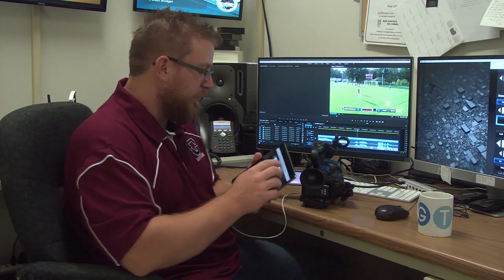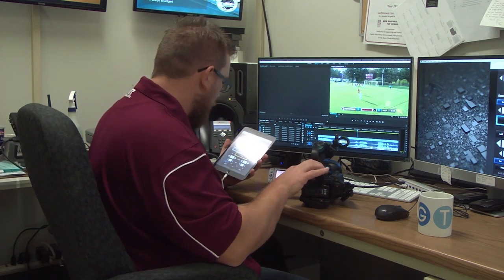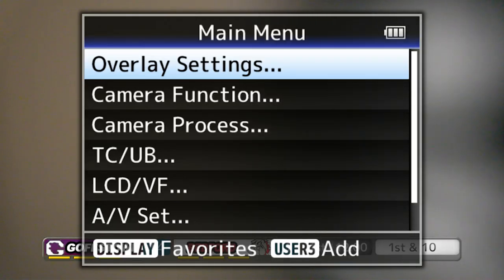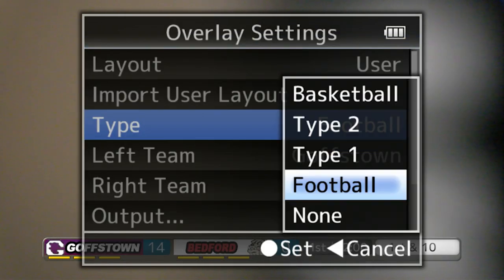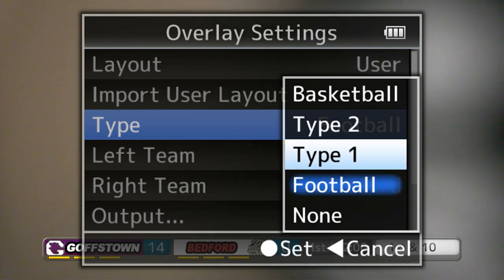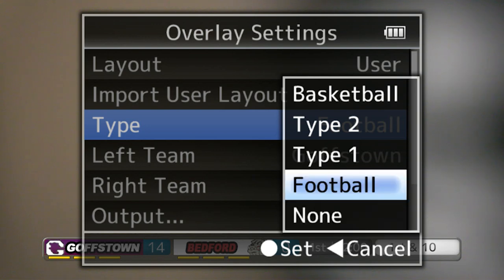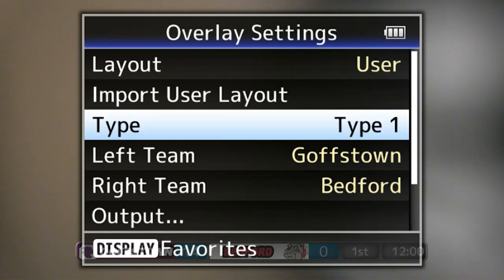This is really cool, and it isn't meant for just football — this is really for any sport. If we go in here to the other controls, there's football, there's basketball, and then there's a couple other types. Type 1 is probably the most common one that you would see, and that is more or less what you'll see with a running clock. You can see the quarter or the time, and you can also see the score for each of the teams.